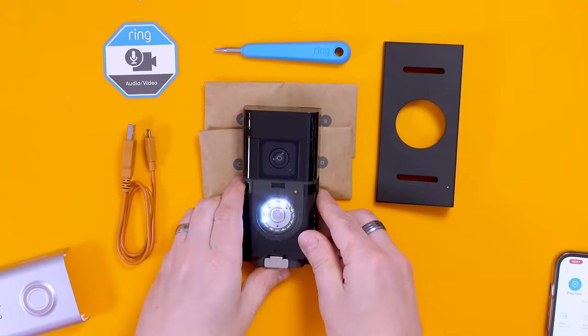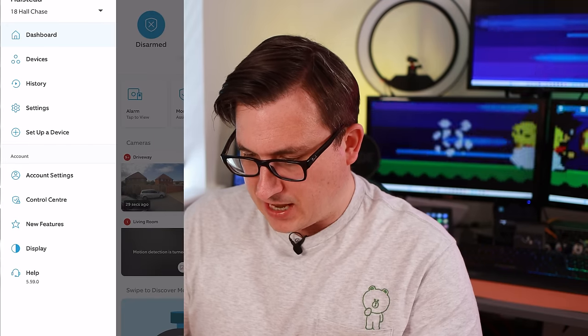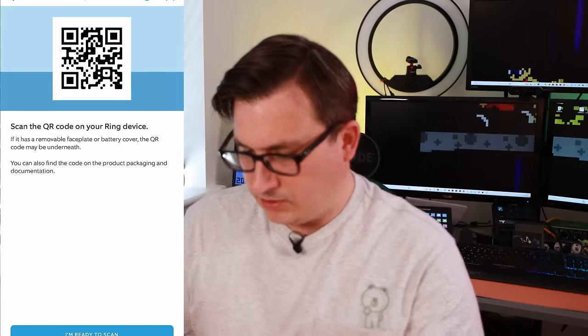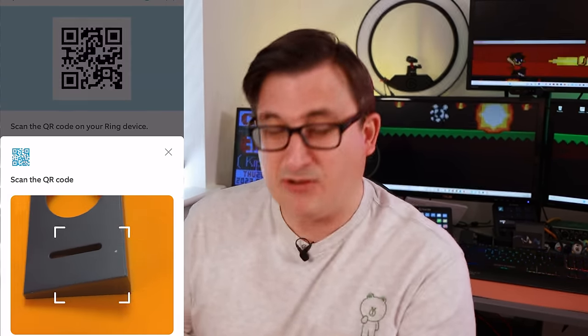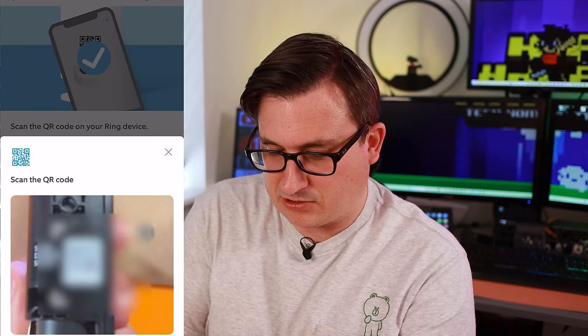Let's go into the app and set up the device. We want to set up a doorbell and scan the QR code — it's on the side of the device. It's good to do the setup here inside rather than messing around outside.